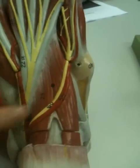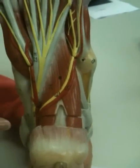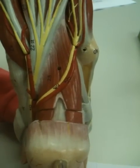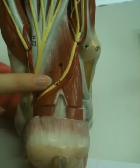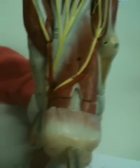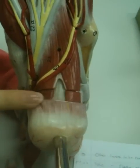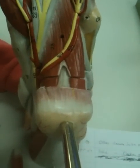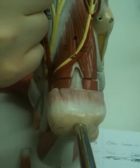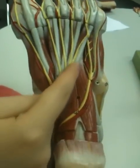Flexor accessorius, as my assistant is pointing out here, is this vaguely square-shaped muscle, which is why it's called by the Americans quadratus plantae. And it's two-headed. Its proximal attachment is on the medial and lateral surfaces of the calcaneal tuberosity. Its distal attachment is on the lateral edge of the flexor digitorum longus tendon, which is up there.